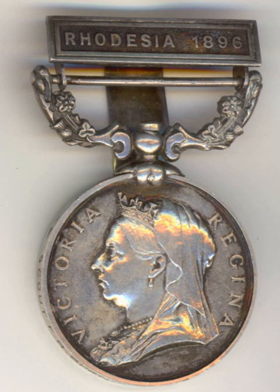Notable recipients include Robert Baden-Powell, service in Rhodesia 1896; Frederick Russell Burnham, service in Matabeleland 1893 and Rhodesia 1896; Colonel Frank Rhodes; and Frederick Salus, service in Mashonaland 1890, Matabeleland 1893, and Rhodesia 1896.